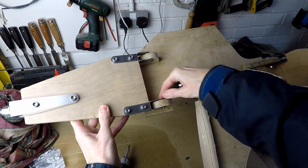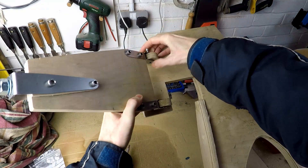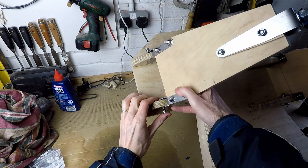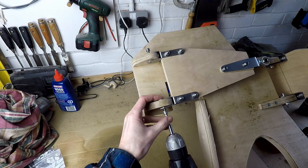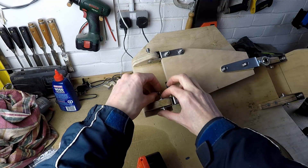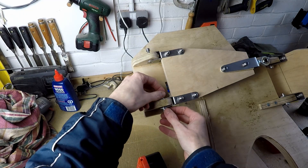This is the first time, so this is a trial fit, using 5mm bolts — possibly 6mm, I can't remember — securing them into place using nylock nuts.